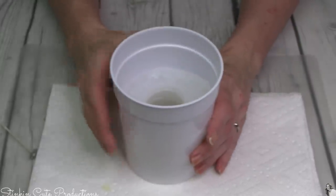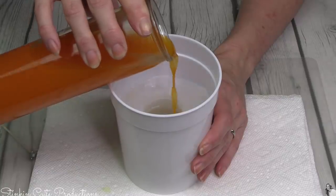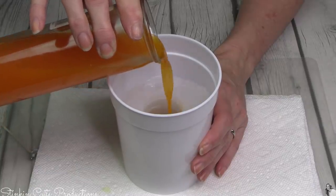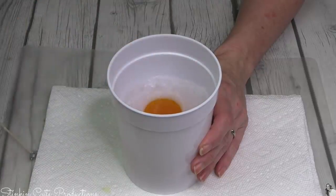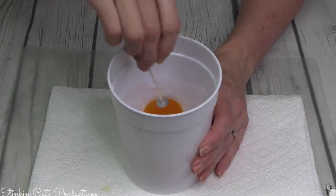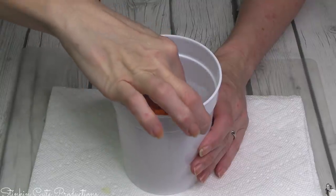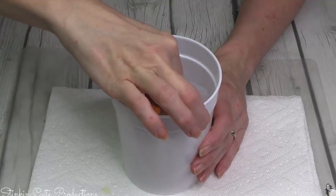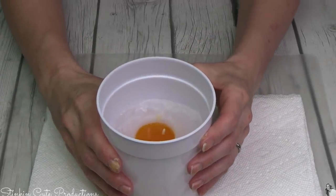Now let's make the smaller one — and with the smaller one I used orange wax. I had plenty of wax to fill it to the top, so you'll see the difference in outcome between the orange candle and the lime green one. I'm going to go ahead and put the wick in there and set these aside to let them dry.